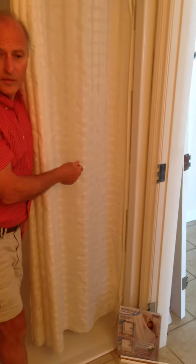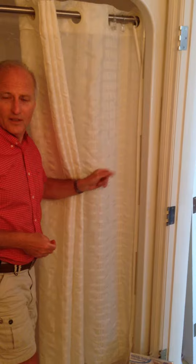And presto — no more leakage, watertight seal. That's called our shower curtain sealer. Thank you.